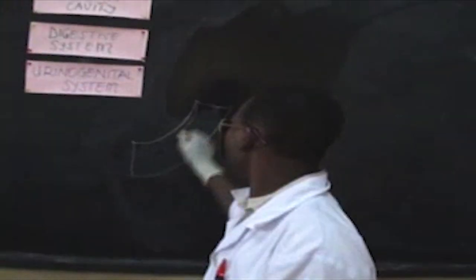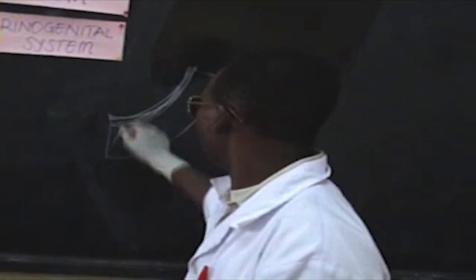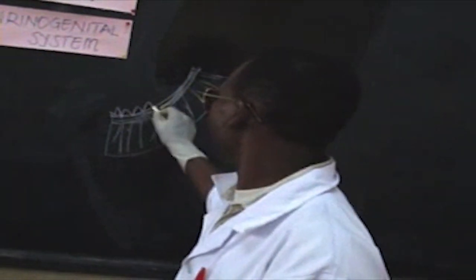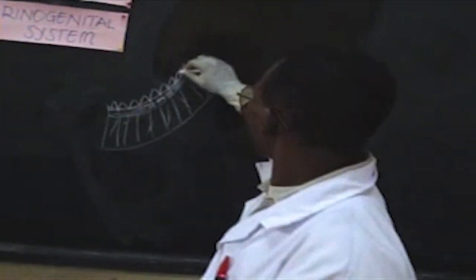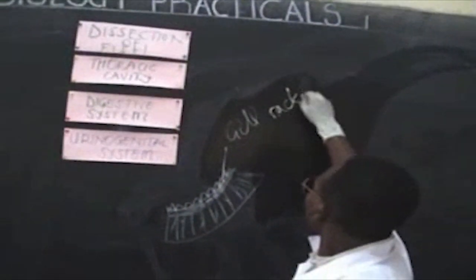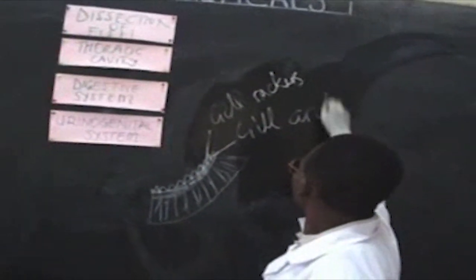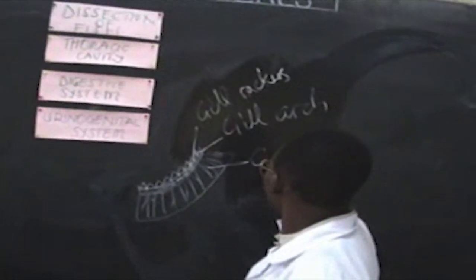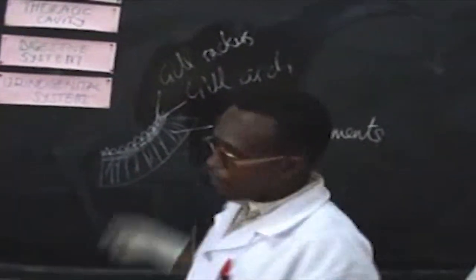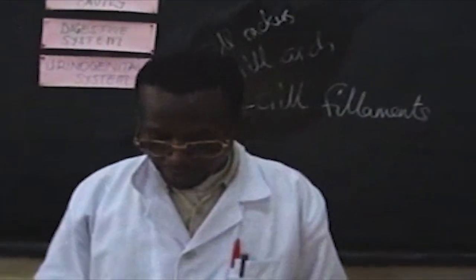You draw something like this — making one side look hardened, then making the filaments like this, many of them. These ones are the gill rakers, then this one is the gill arch, and then these are the gill filaments. This is just all about drawing the gill if you were to display it — there's nothing else you do there.